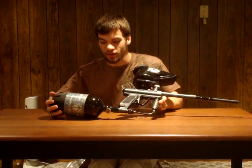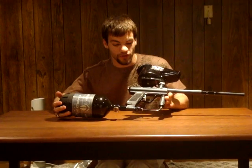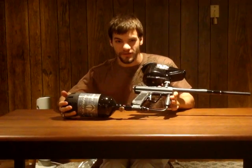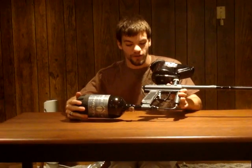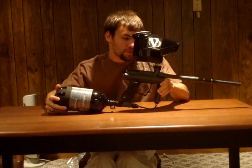Hey guys, it's Matt with Handball City. Just going to mention a couple things. I've just received a gift from Angel — it's the new Angel Fly, right out of the box.